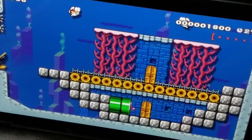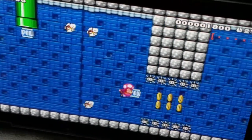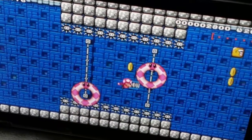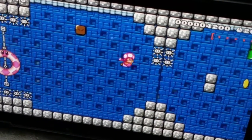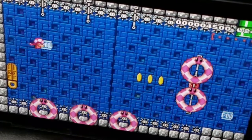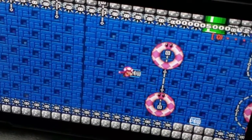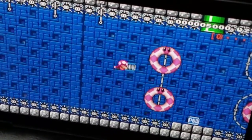I'm kind of rusty because I haven't played this game in like a very long time. It's been a long time since I was playing Mario Maker, so I'm kind of rusty.